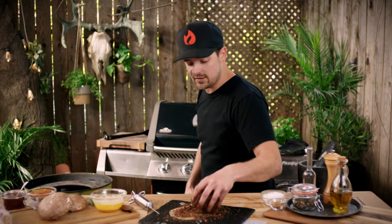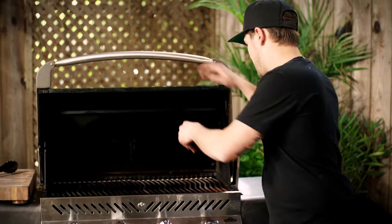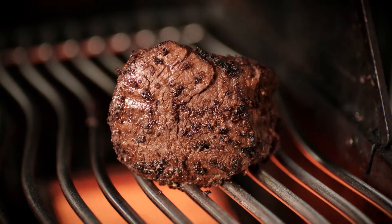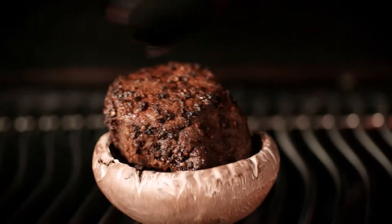My barbecue is really, really hot. I'm taking my tenderloin and I'm gonna sear it right on top of my infrared for two minutes on each side. While your tenderloin is cooking, take a portobello and put it on your grill over indirect heat. The mushroom is gonna act as a shield, so you'll have a delicious tenderloin and a delicious portobello mushroom.